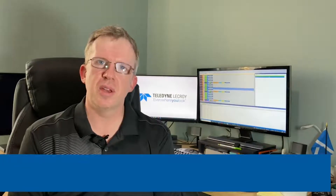Hi, in this demonstration I'm going to show you how the Teledyne LeCroy Summit M5X Protocol Analyzer and Jammer for Gen Z can be used to validate and debug Gen Z based systems.